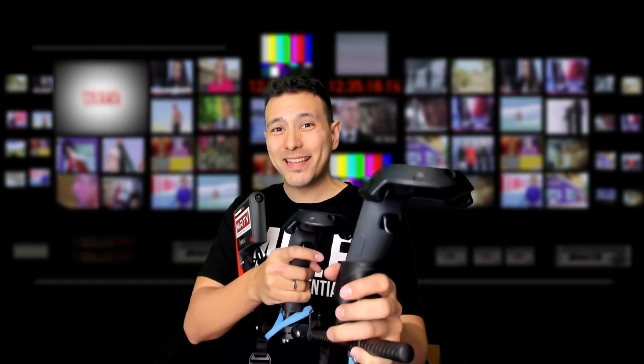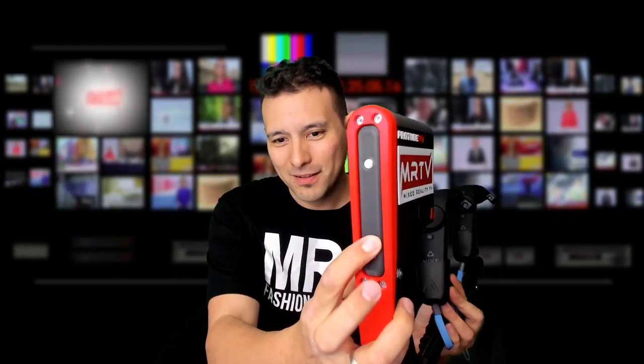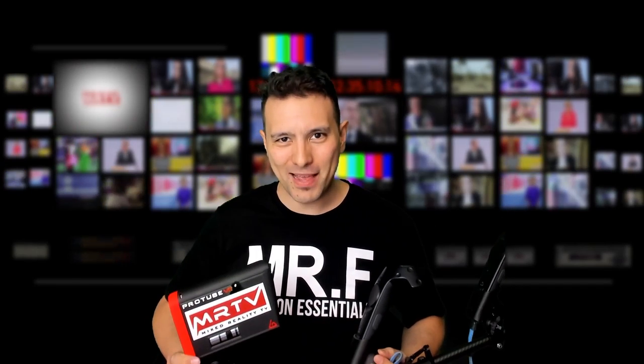This is the Force Tube VR Gunstock VR Rifle. It is made for VR first-person shooters and the special thing is it will make you feel recoil in VR. All the details coming up.